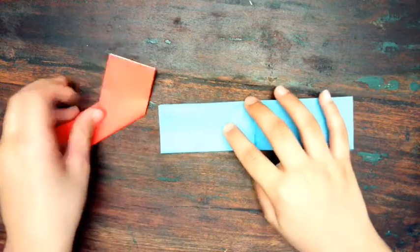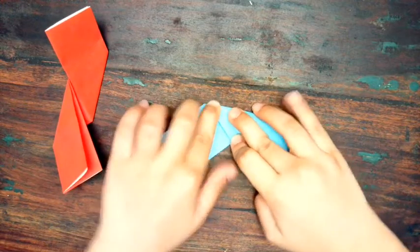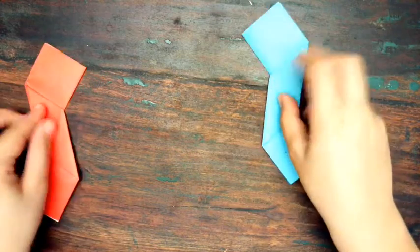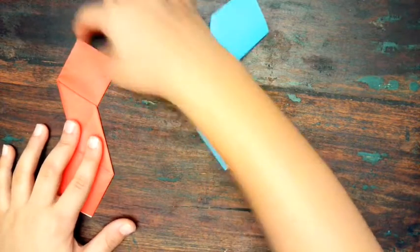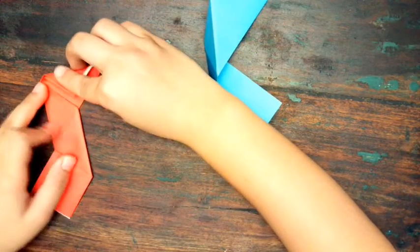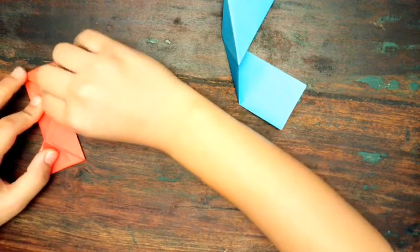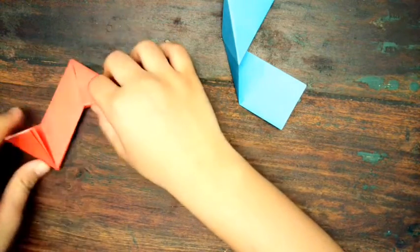For the other piece of paper, do basically the same thing, but instead of this side going up, this side is going to go down and this side is going to go up. Now you should have two pieces that look like this. Flip them over, then fold the top corners down into a triangle shape and crease it. Flip it over and do the same on the other side, so it looks like a backward Z.